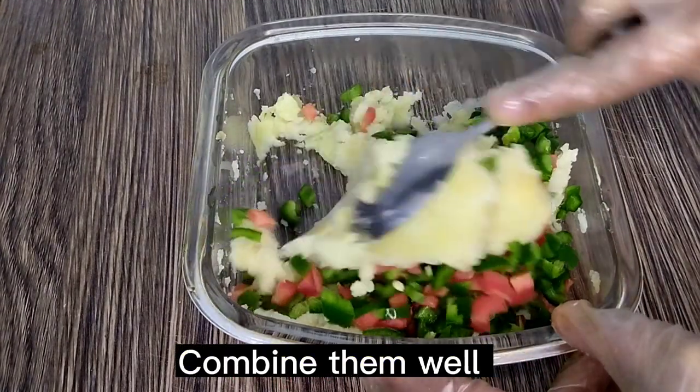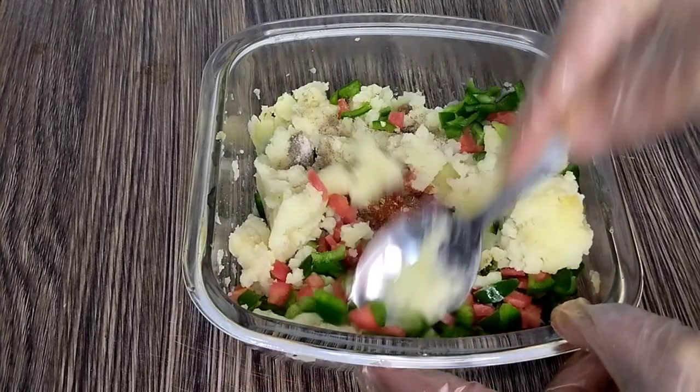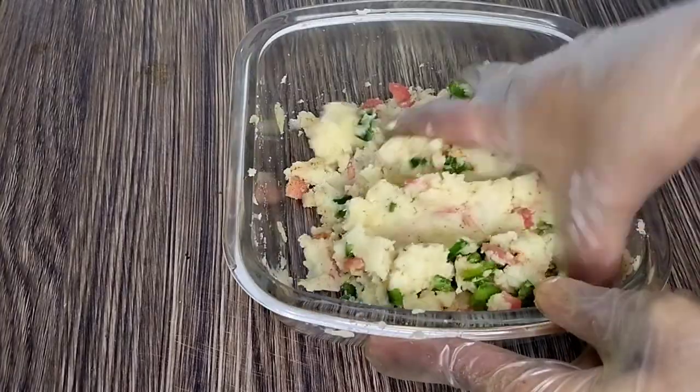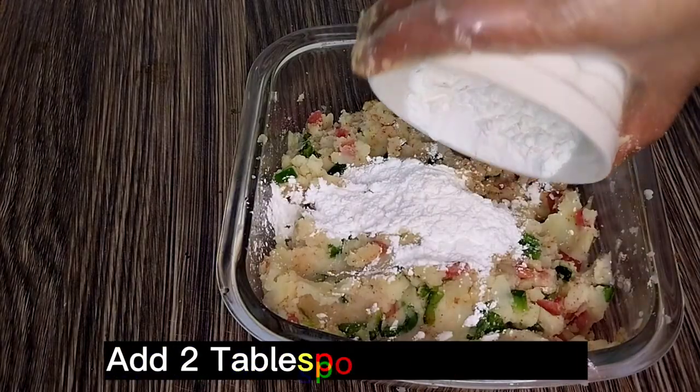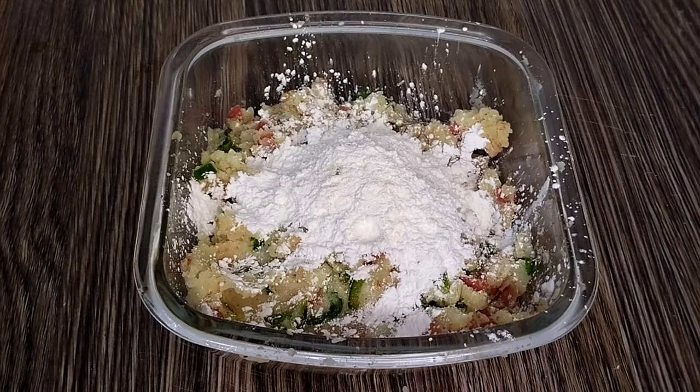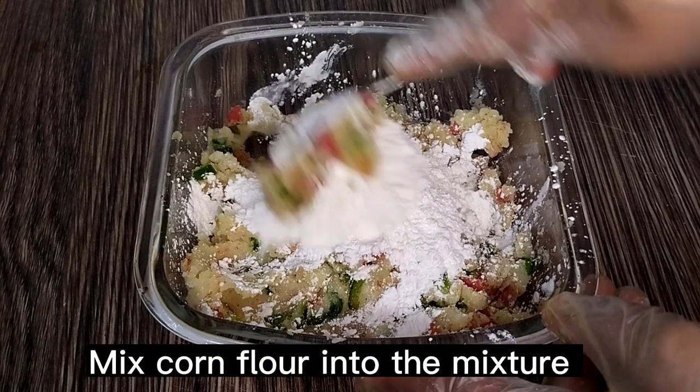Combine them well. Add two tablespoons corn flour and mix the corn flour into the mixture.